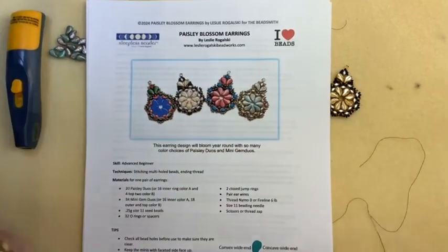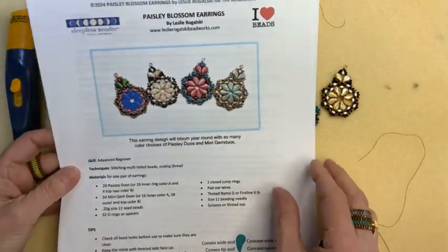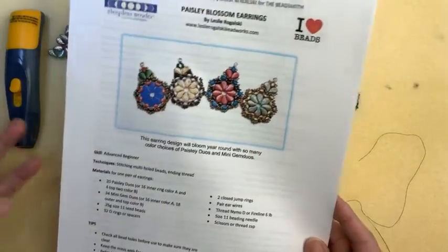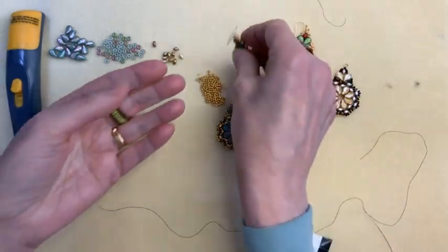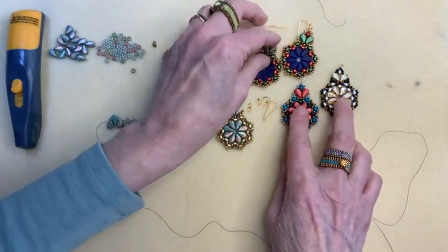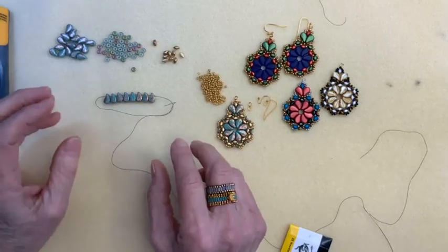Today let's just get into it. I designed these earrings using paisley duos, mini gem duos, and some seed beads. As you guys know, there are limitless color combinations available. These were so much fun to make. This version I used two different color mini gems; the others I used single colors. Overall, the materials you need to make these earrings — it's really kind of a stash buster.